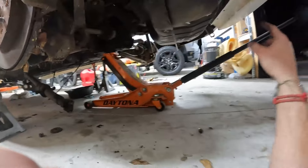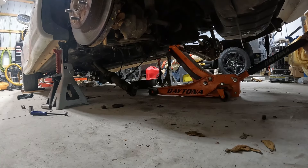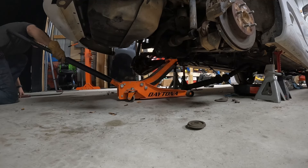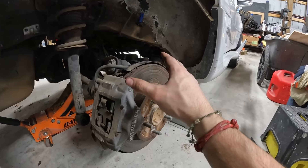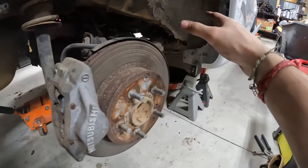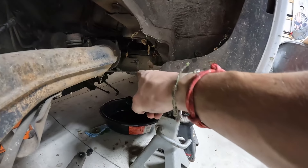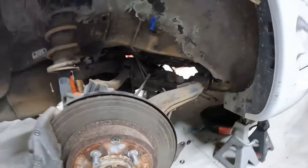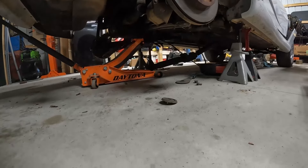Let's lower our jack and drop this down — everything should come down smoothly. While lowering it out, the passenger side was stuck a little bit. I got the driver's side completely off and out, but this front one seemed stuck. I sprayed some WD-40 on the bolt, hit it with a hammer, and it looks like it broke loose. This one up here in the rear seems fine — just a little bit of maneuvering here and there. Let's try to lower this thing again and get it out.